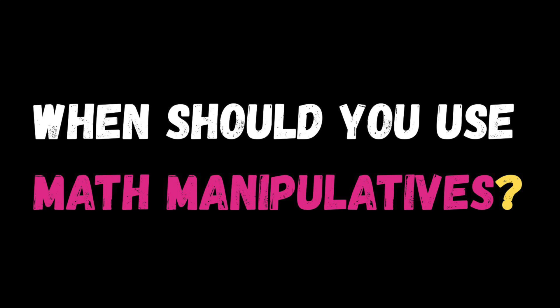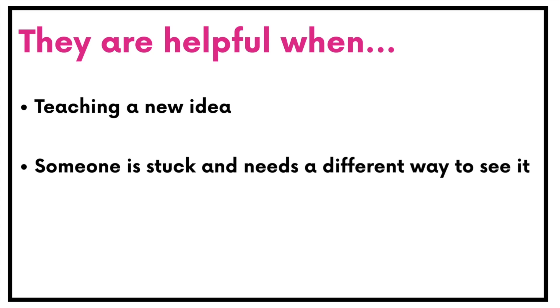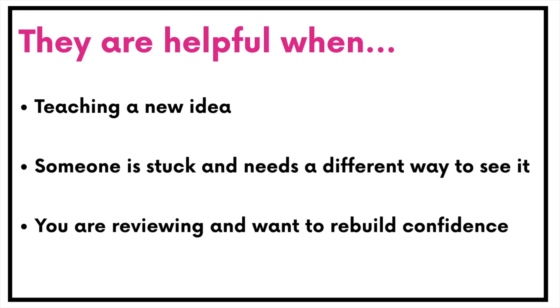So when should you pull out math manipulatives? Anytime you or your learner need to make sense of something — when you're first teaching a new idea, when someone's stuck and needs a different way to see it, or when you're reviewing and want to rebuild confidence. Think of them as your go-to when math starts feeling confusing or abstract.